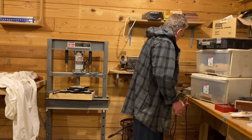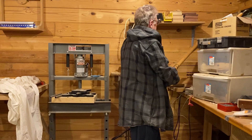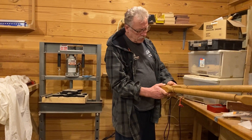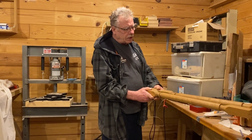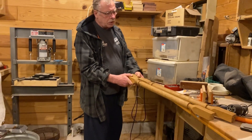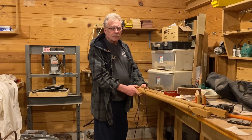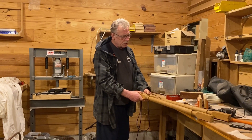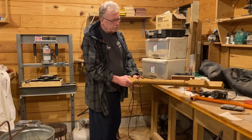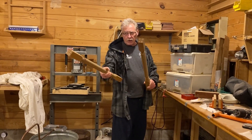Back in the day, the spindles were stained and varnished, solid wood, high quality material — instead of now where you get a bunch of inferior products from Taiwan, Japan. But this is solid white oak right here; I spun these down on that lathe right there.